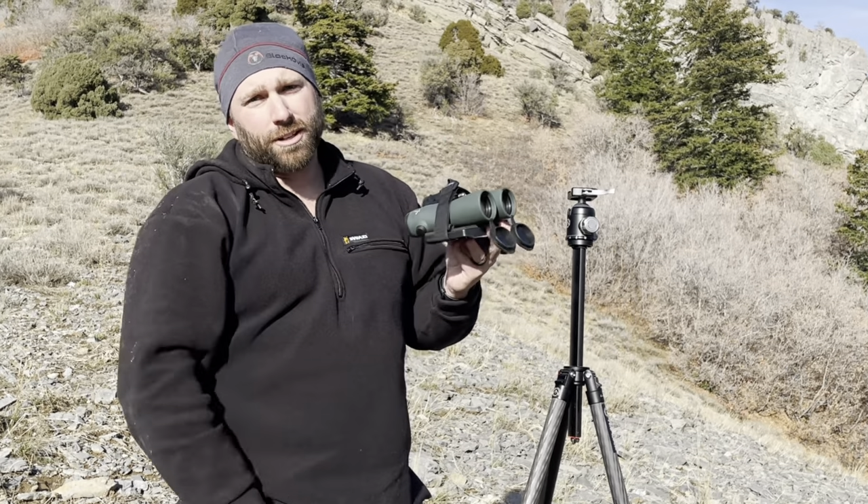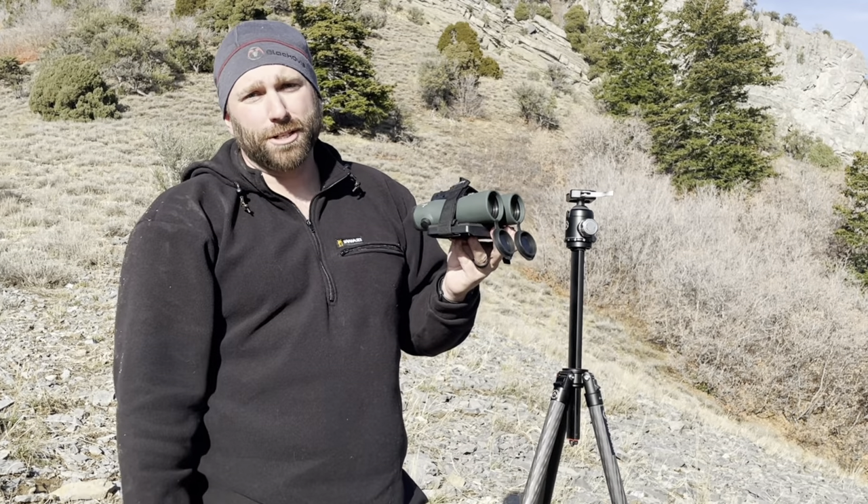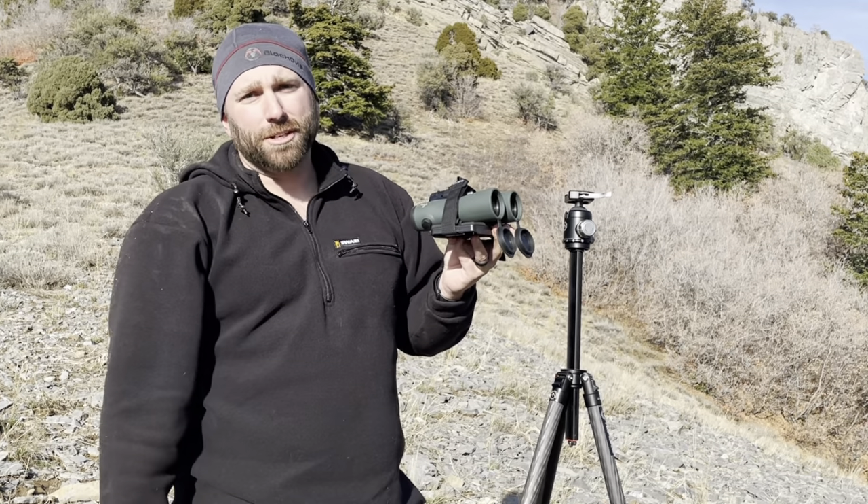So if you really want to improve your glassing game, throw your binos on a tripod. Here's a couple ways you can do that. Thanks for watching.